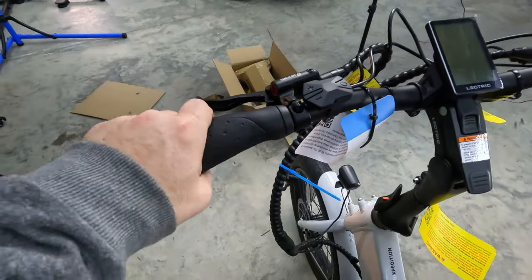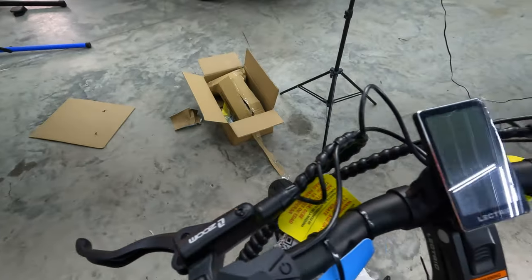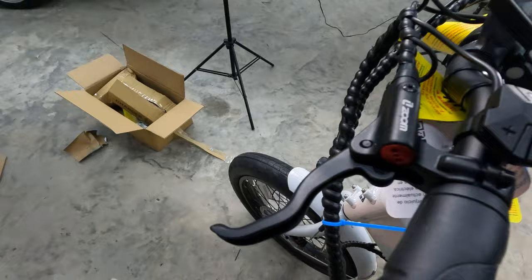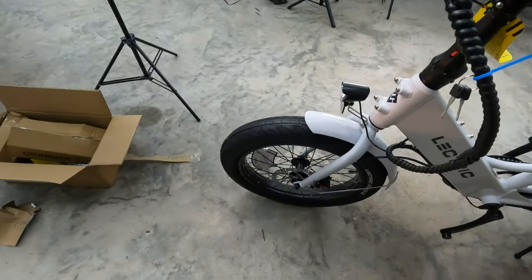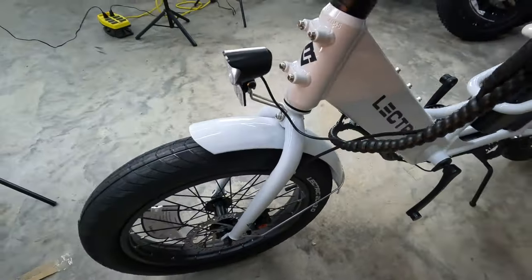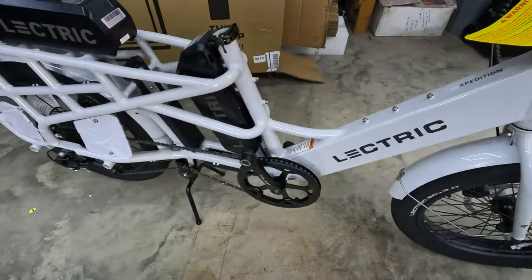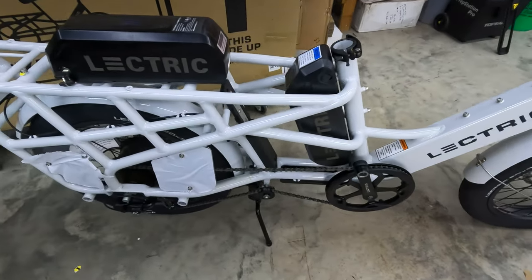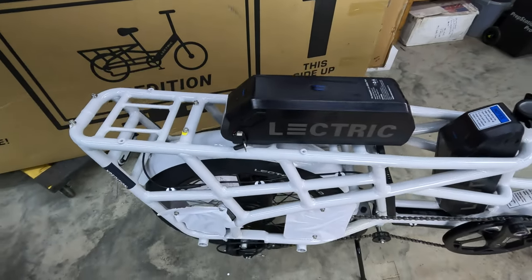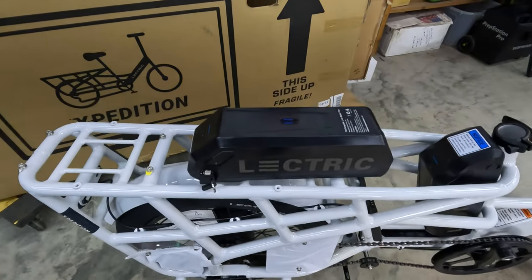And if you notice up here, we have hydraulic disc brakes — really happy to see hydraulic disc brakes, as it's probably one of the things we miss the most on cargo bikes. Electric really utilized a lot of the components that they already know and already have on a lot of their bikes, which allowed them to keep the price really low. This is the same 14 amp hour battery that you see on the trike, as well as a battery you can use to upgrade your X-Premium to 14 amp hour if you wanted to.